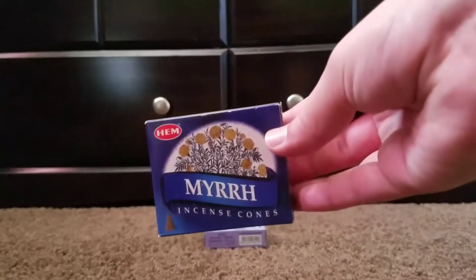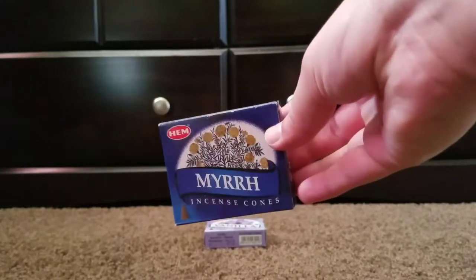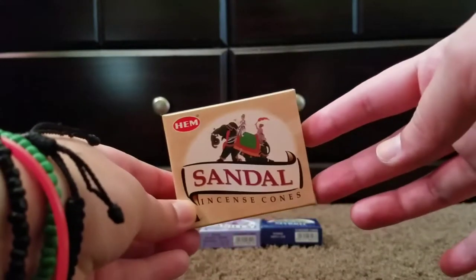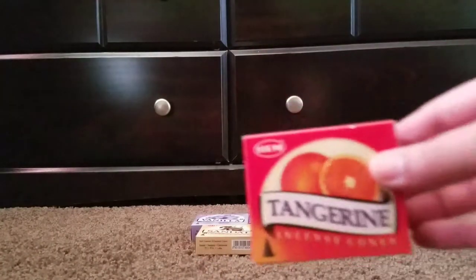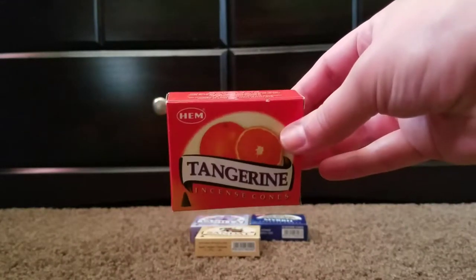It also came with myrrh. I have not tried this one, but I'm pretty excited to try it. I haven't really had very many myrrh incense. And there is sandal, which I'm assuming is probably sandalwood — I have not tried that one either. Here is tangerine, and I have tried this one. It actually smells really good; I really did like this one.